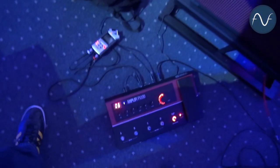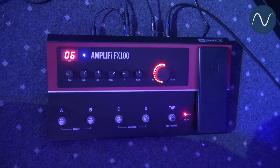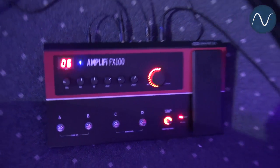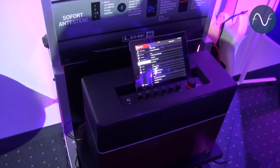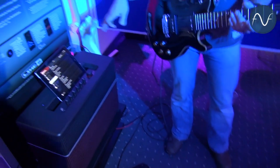Hi everyone, I'm from Teren for Line 6, and today I want to show you the brand new Amplify FX100 multi-effects processor. It's the first iOS-enabled, cloud-enhanced multi-effects pedal, using the same technology as the Amplify 150 or 175 that we introduced at NAMM — which recently won the MEPA award for the most innovative product. So we're pretty proud of that.